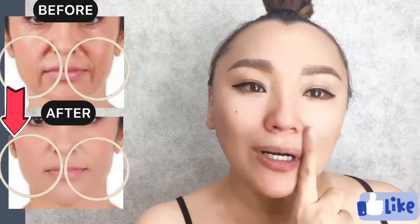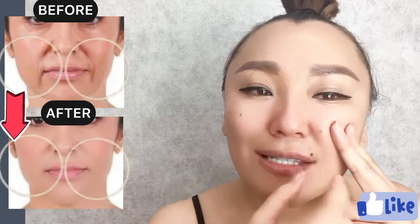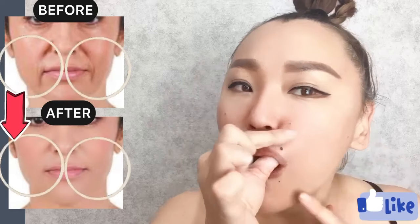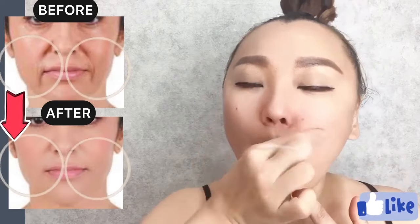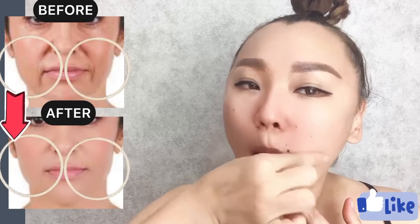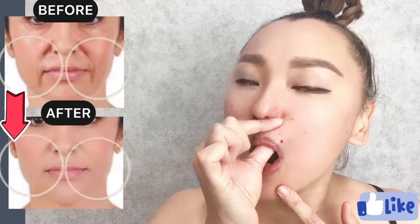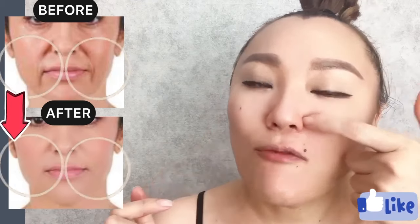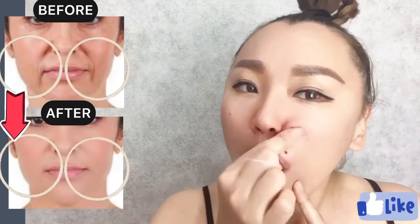Now find a line here, and place thumb underneath this line. Do motions towards the wings of the nose to the end.